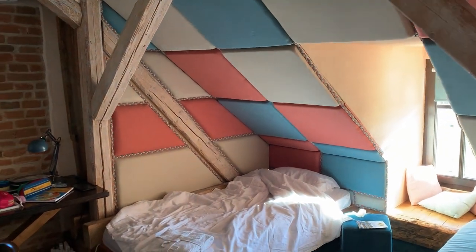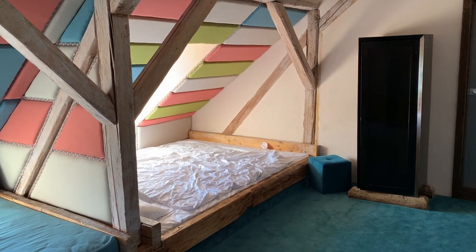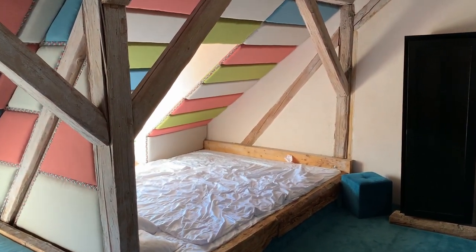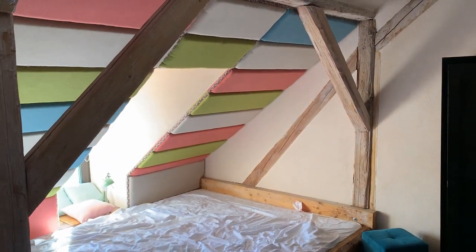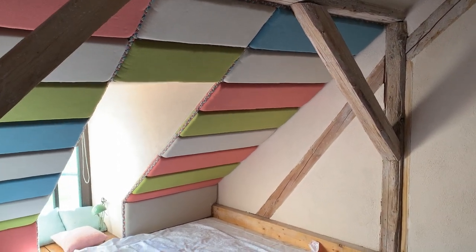This colored upholstery on the wall gives a cozy and warm feeling. It's very nice. It's a playfully decorated room. There are still original old elements like these wooden poles on the ceiling.